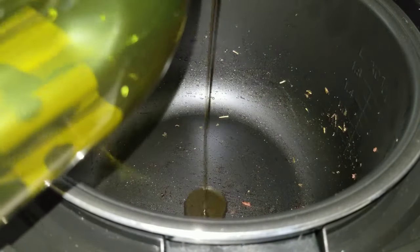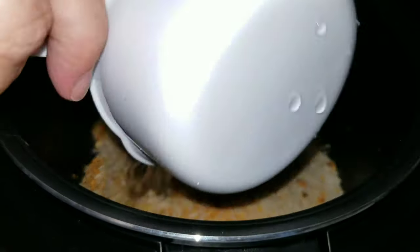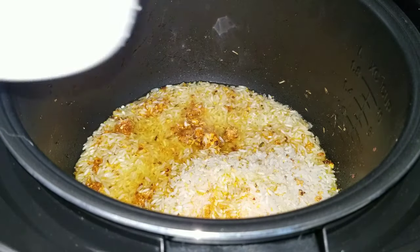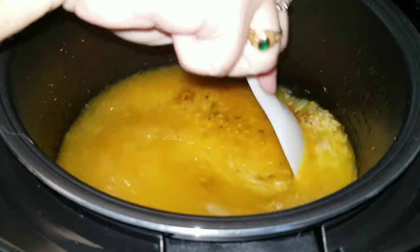Now I'm going to cook up some of this yellow rice. I took a whole package of yellow rice, four cups of water, and two tablespoons of extra virgin olive oil, then just close the lid, hit the rice setting, and that's it.